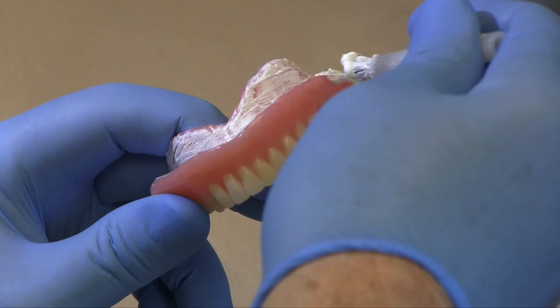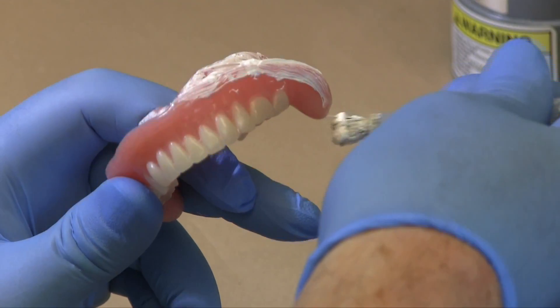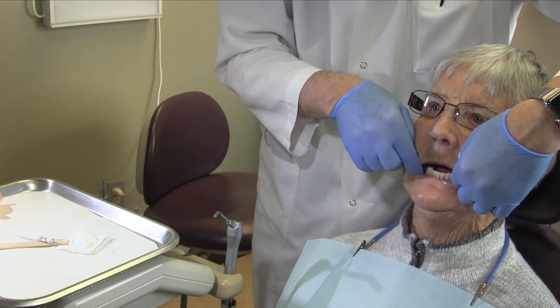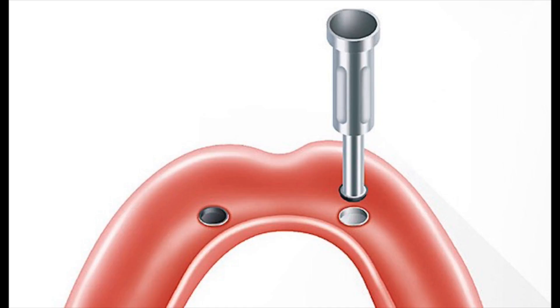Prior to placing retentive inserts in the overdenture, adjust the implant overdenture to ensure there are no anatomical impediments to full seating of the prosthesis. Once that's done, place retentive inserts in the attachment housings and attempt to seat the prosthesis intraorally. If the denture does not fully seat, proceed to the next step.